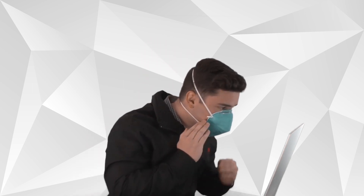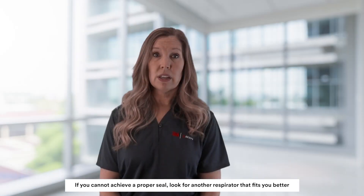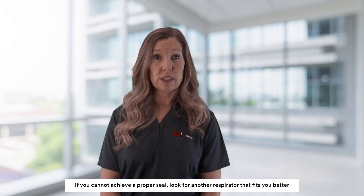Check the fit in the mirror or ask a friend if you have donned it properly. Check the seal by covering the respirator surface with both hands and inhaling and exhaling sharply. If you feel air leaking around the edge, adjust the fit, or if you can't get a good seal, look for another respirator that fits you better.